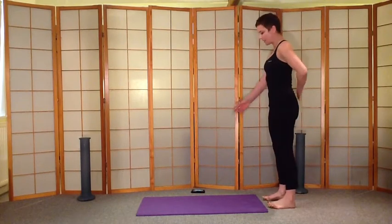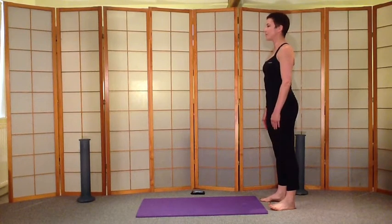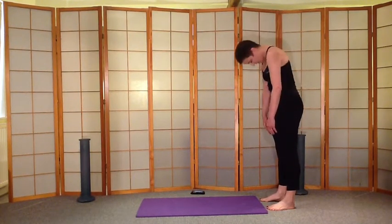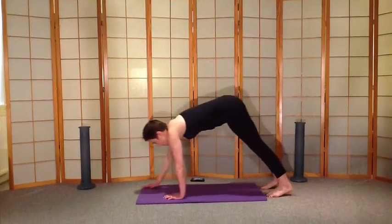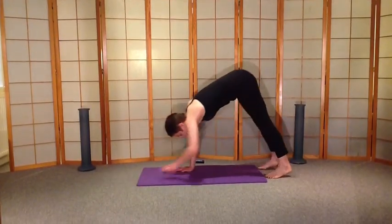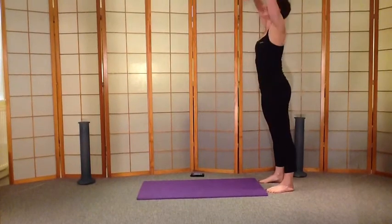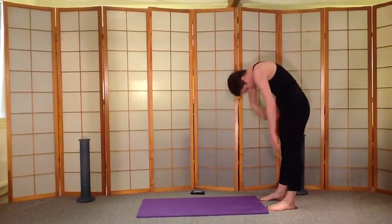Standing up nice and tall, zip the tummy muscles in, and we're going to start with a full curl down. So curl the body, be nice and floppy, and you're going to walk yourself out into a plank. And then walk your hands back and curl up. Have a reach up. And then down we go, curl chin to chest, nose in towards the belly button.